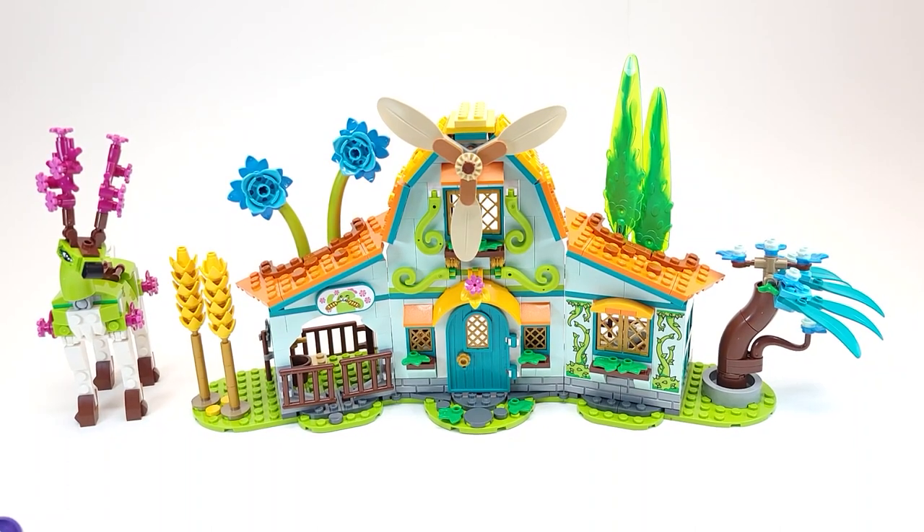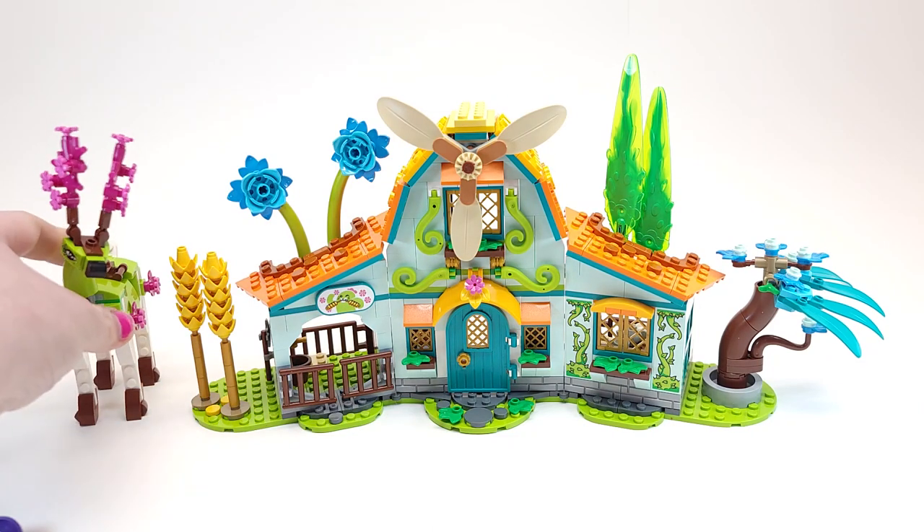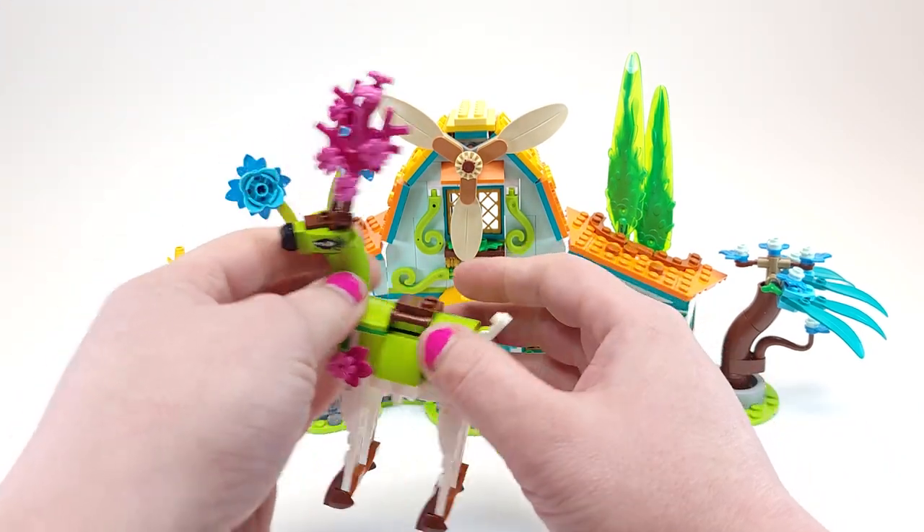Hello Lego lovers, this is El and this is a Lego Dreamzzz set review — the Stable of Dream Creatures, set number 71459. It has about 681 pieces and retails for around $80. Let's get into the build.